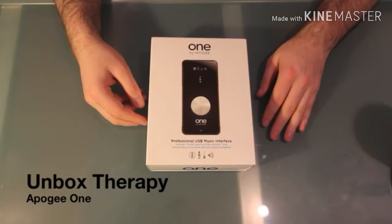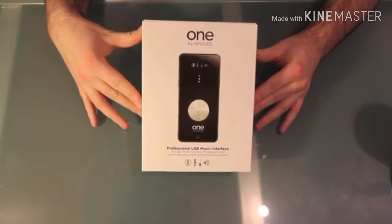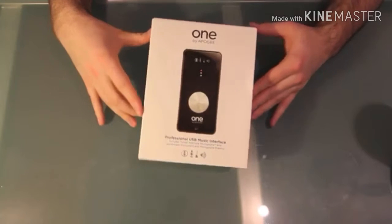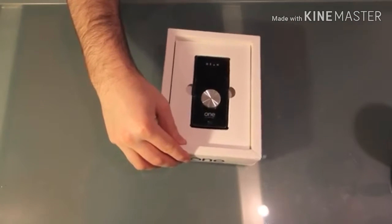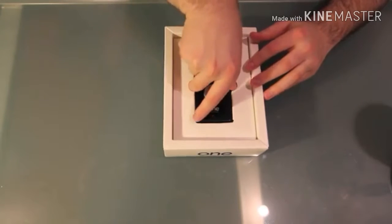Death to shitty audio. Today we got the Apogee 1 professional interface. This baby is going to make you sound good. I think I sound good — I'm using it right now. You tell me. Let me know in the comments.